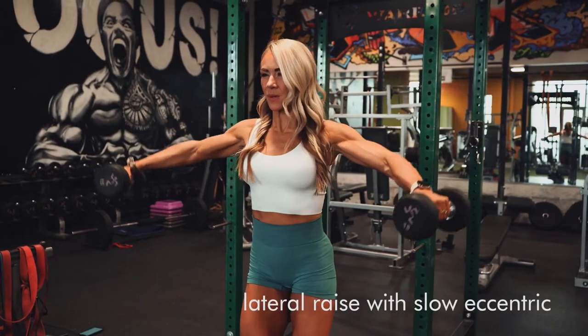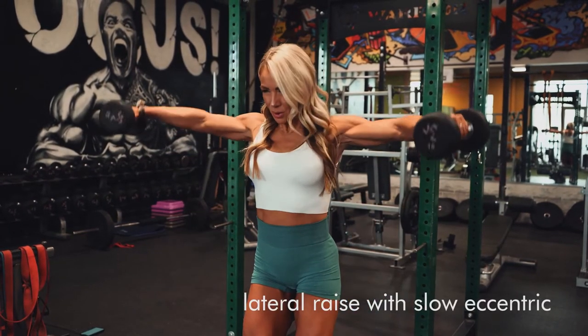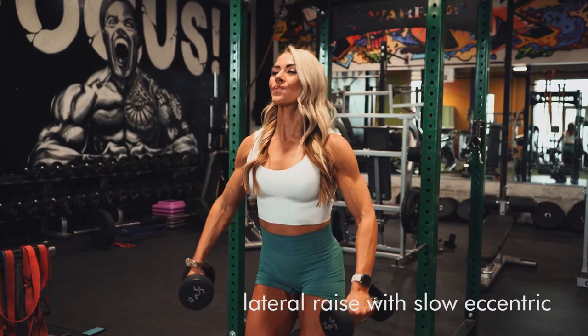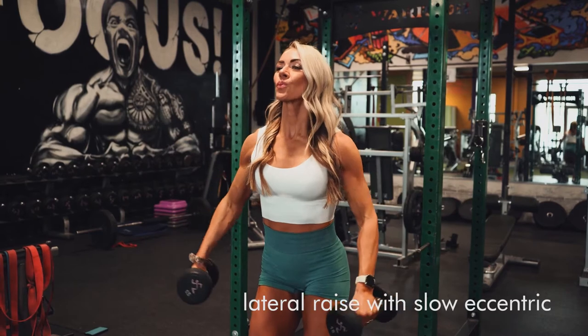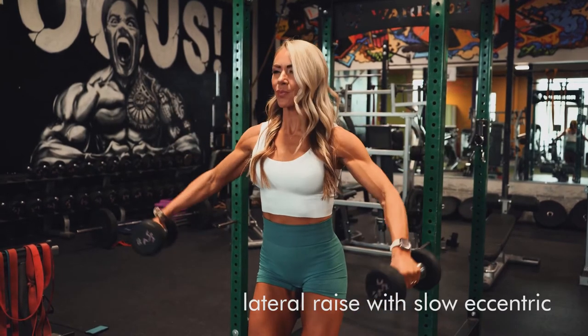Here is a lateral raise with a slow eccentric. These are so awesome. Once you get to that peak contraction, you're going to go nice and slow on the way down for whatever count I've prescribed for you. That might be three, that might be five.